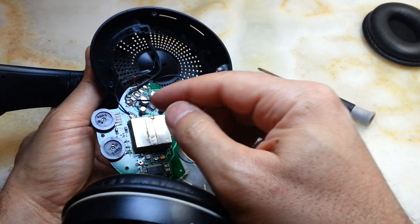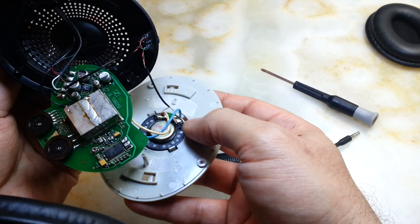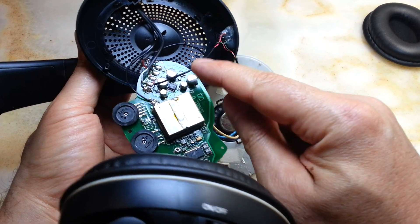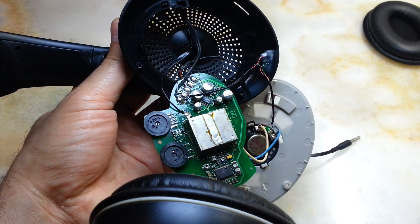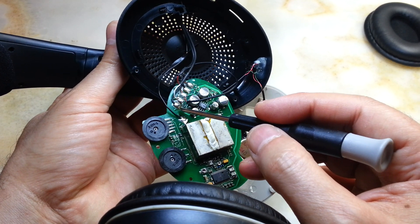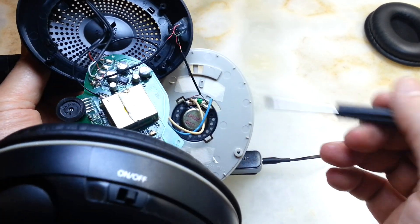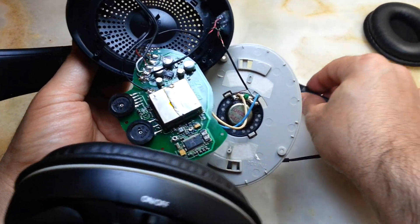When you turn it round, you can see the connections you are going to make. The first — I think the left one — goes directly to the back of this speaker, and the right goes to these two points. The negative and the positive are here — in this case the negative is green and the positive is red. So very simply you can turn this into a Bluetooth or cable headphone.